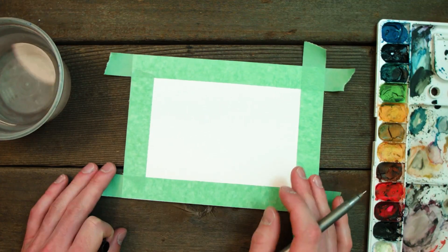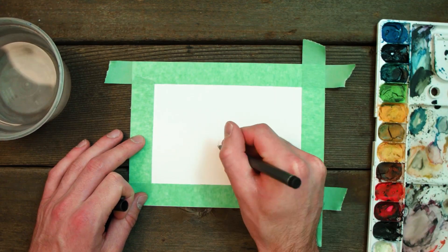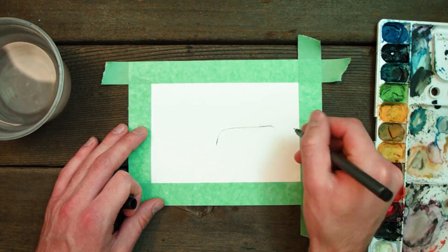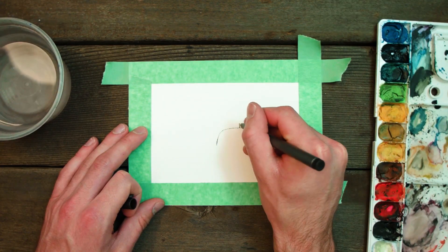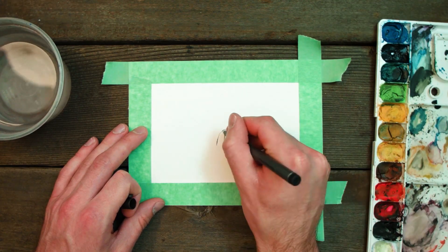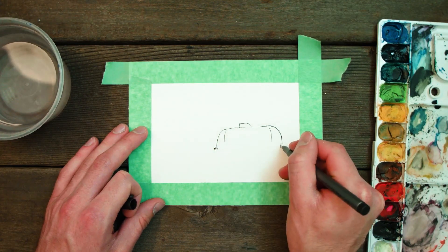First, we are going to outline our Airstream. You can use a reference image off of Google, which is what I did, or you can draw one from memory if you're a freaking genius. I don't remember exactly what they look like, so I opted for the reference photo. Keep in mind I'm not copying someone's work exactly, I'm just using it as a reference and making it entirely my own.